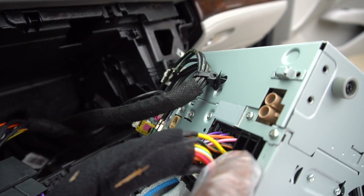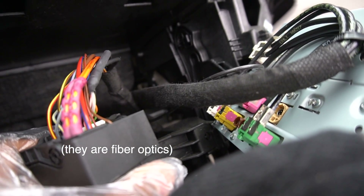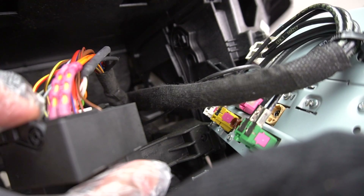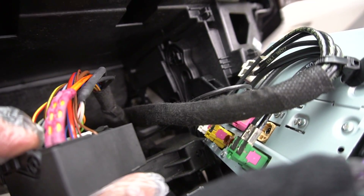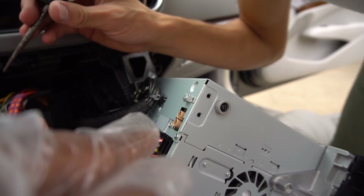One thing to note is that these two connectors right here don't actually transfer over through this harness, so we've got to re-plug them in right over here. Be very careful with these — they might be fiber optics. Either way, you don't want to be too harsh with them. We've got to use a pick tool or some sort of flathead, press down that tab, pull them out, and then put them into the new one.